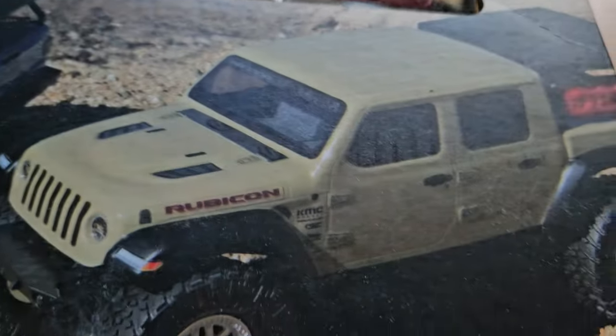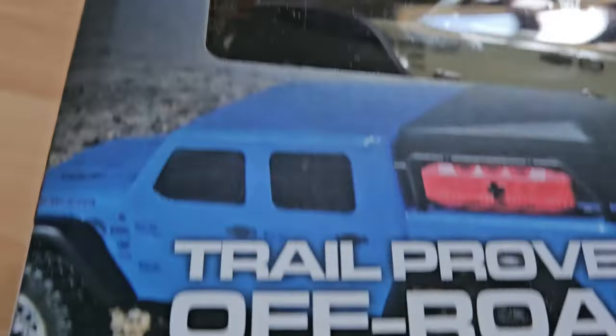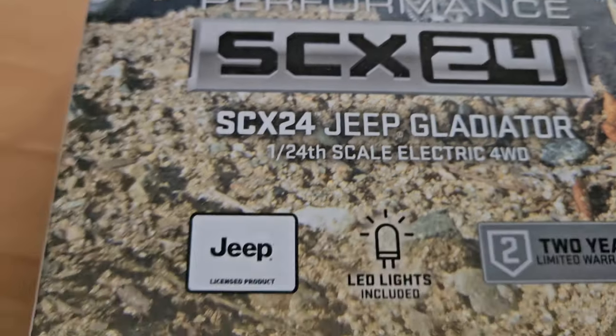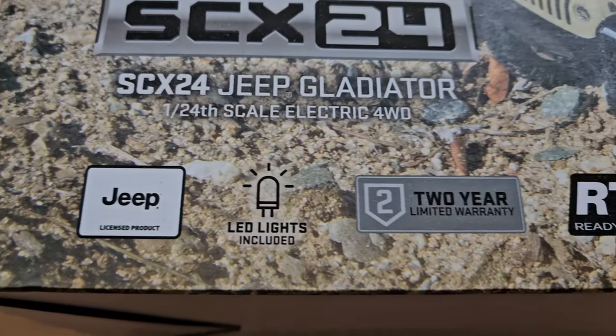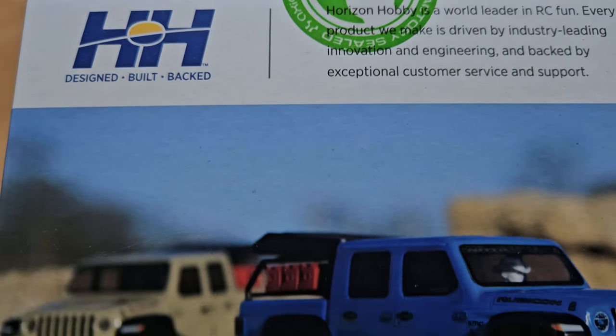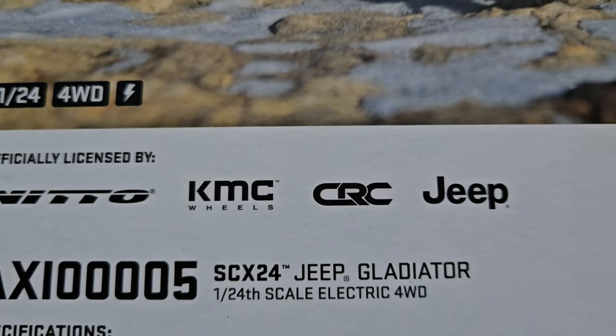Here it is — my first ever officially licensed crawler by Horizon slash Axio. It's the SCX24 Jeep Gladiator with a proper Jeep license. It has LED lights, it has a two-year warranty, it is ready to run, and there's even more to read on the back and even more licenses in the box.